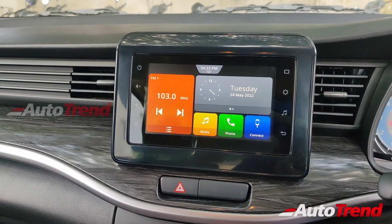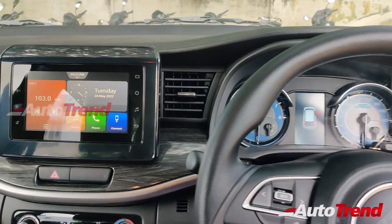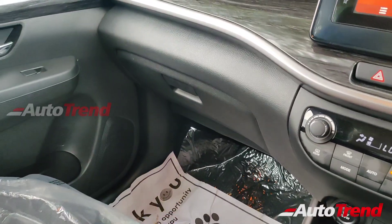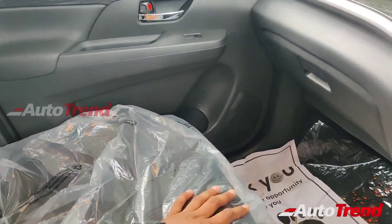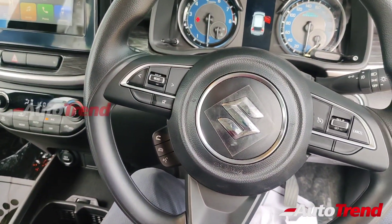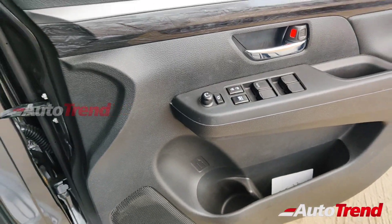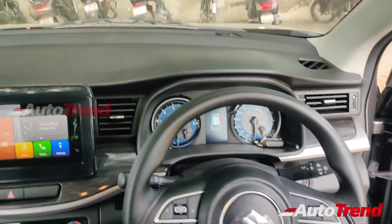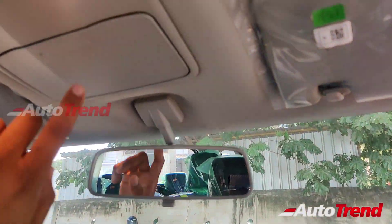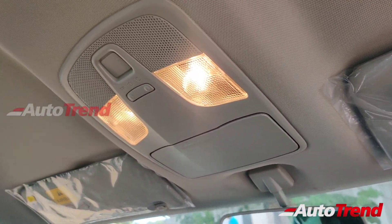This touchscreen is decent in terms of functionality as it provides Android Auto and Apple CarPlay as well. Everything else also remains exactly the same, including the average-sized glove box and the large 1-liter bottle holders available on all doors. All variants of the XL6 also get express down-and-up function for the driver window alone, along with auto-folding ORVMs. Even on the topmost Alpha Plus variant, the XL6 does not offer an auto-dimming IRVM. All variants get this sunglass holder along with individual yellow cabin lamps for the front passengers.